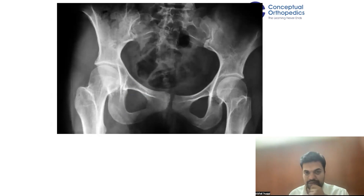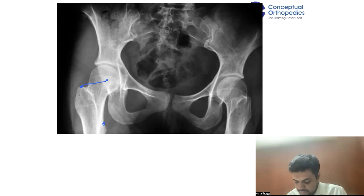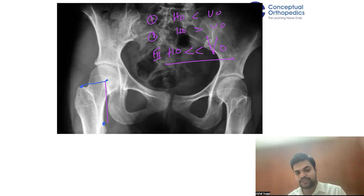In this scenario — Scenario 3 — the hip center is here, the center of the head is here, and the lesser trochanter is here. The horizontal offset is much, much less than the vertical offset. So: Scenario 1 is horizontal offset smaller than vertical; Scenario 2 is horizontal offset more than vertical; Scenario 3 is horizontal offset much, much smaller than vertical.